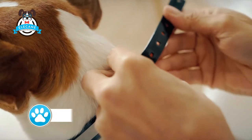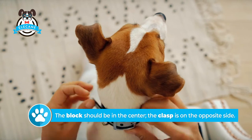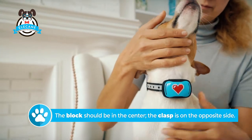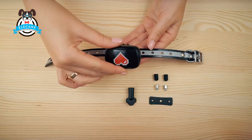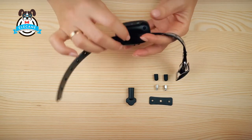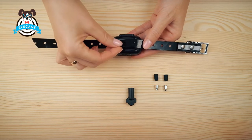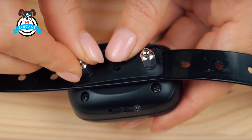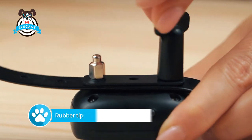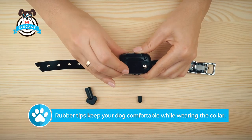We need to put the receiver on the dog so the block is in the center of the throat and the fastener on the neck is on the opposite side. Based on this, choose the place of attachment for the block. Pass the collar into the belt, fix it with a plastic washer and tighten it with metal contact points. Put rubber tips on top of the contact points.